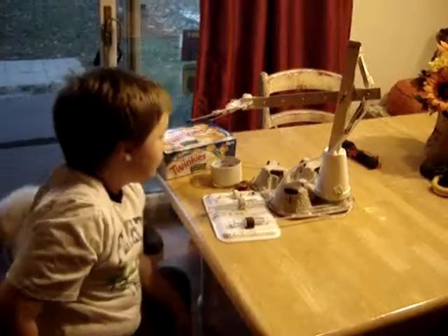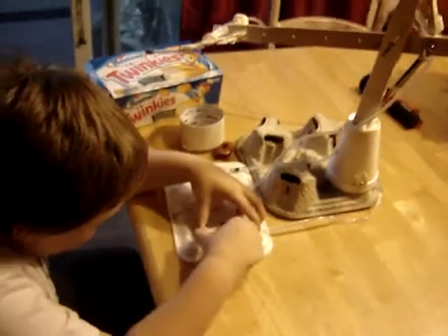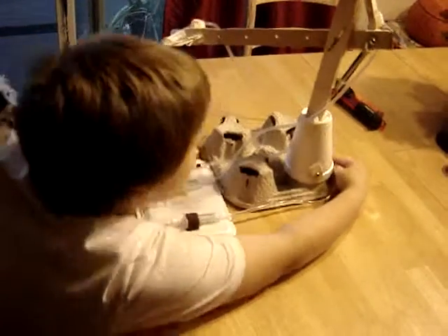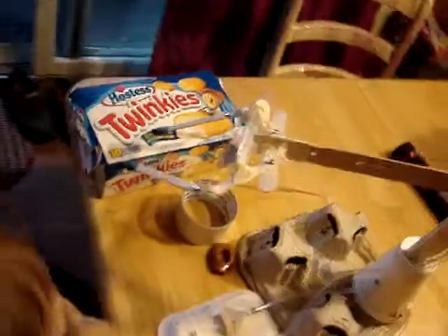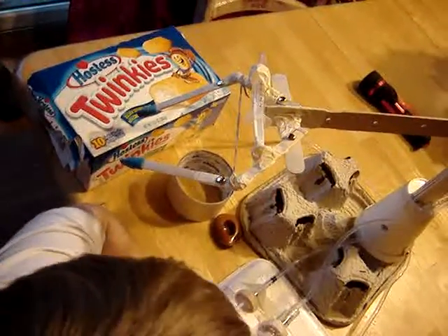Okay, how did it work? Well, there was this that pushed this water that went up, that pushed this, that opened it, and then when I pulled it, this rubber band made it easy for it to squeeze. Okay, show me that. Make it open and close.